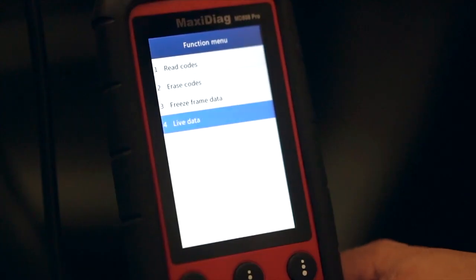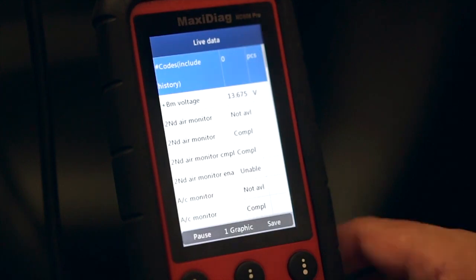The next thing that technicians love about the MD-808 Pro is the amount of information it provides. Freeze frame data gives you a real picture of the conditions within the vehicle electronics right before the code is tripped. Live data will give you real-time information as the vehicle is being driven.